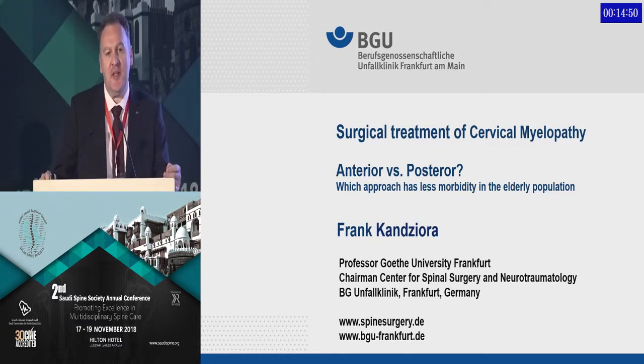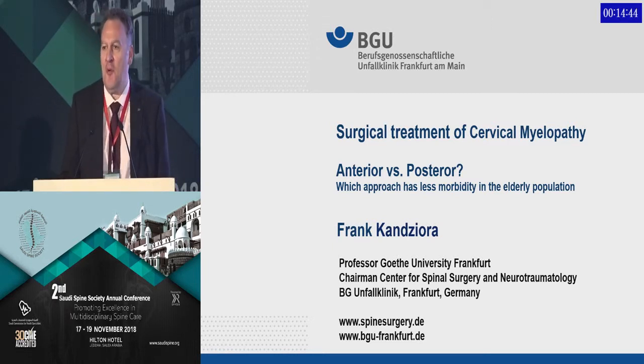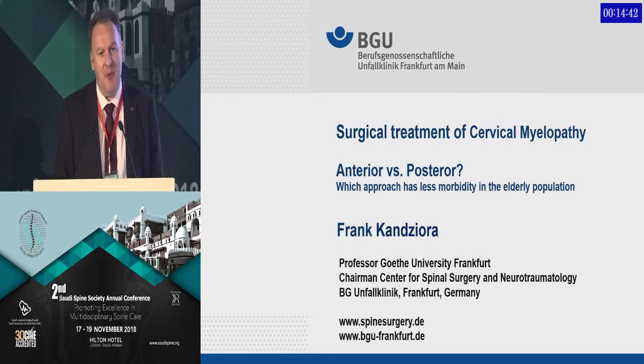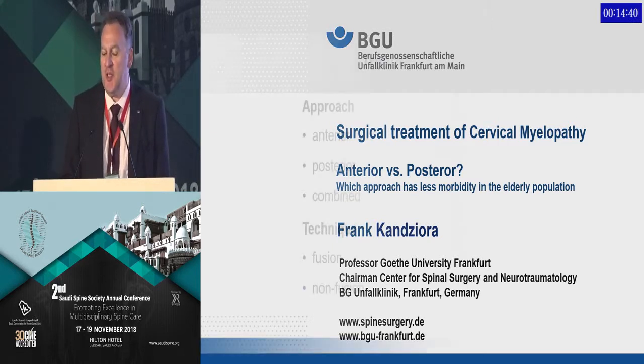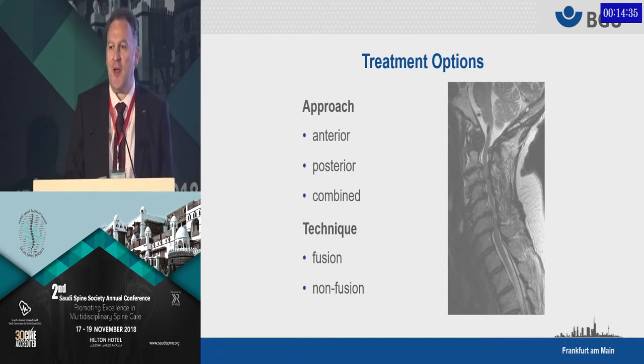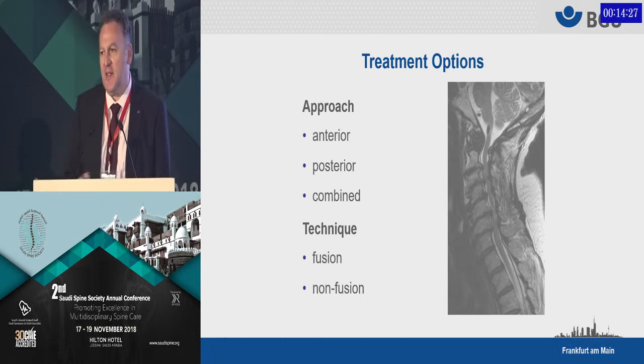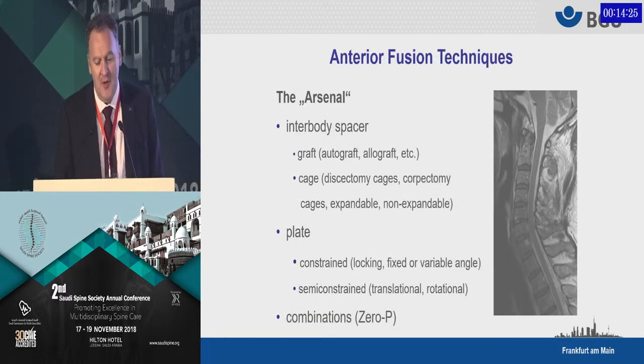Ladies and gentlemen, degenerative disc diseases in the cervical spine are typically associated with myelopathy, especially in the elderly population. There's always the question: should we do that from anterior, should we do that from posterior, should we do that combined, should we use fusion techniques or maybe just do a decompression? I would elucidate a little bit on that topic and discuss what options we have.